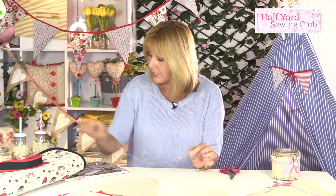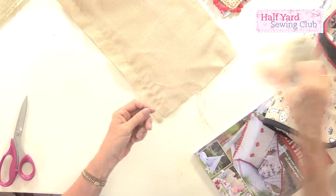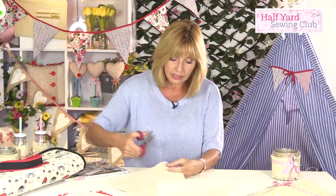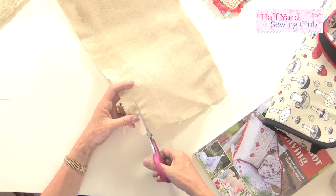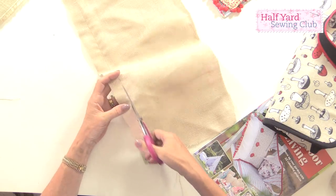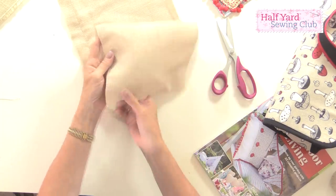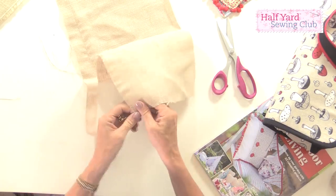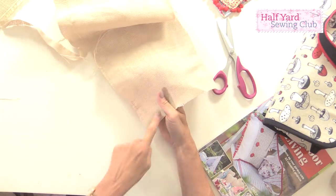When you've pulled the piece of string out, don't throw it away — that's the kind of thing you can use to tie around jam jars, so it could be decorative. Now I've got a clear line to cut along, so I'm cutting exactly a straight line. That's important if you're going to fray your fabric, because now as I pull away the strands, I've got an even fringe all the way around.